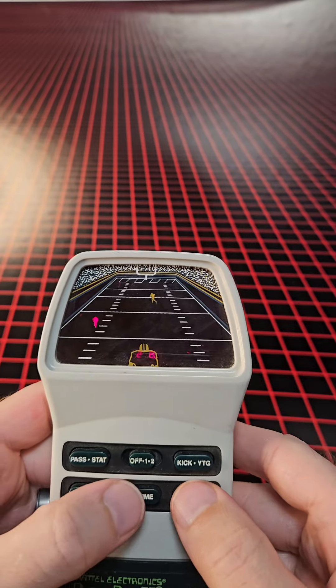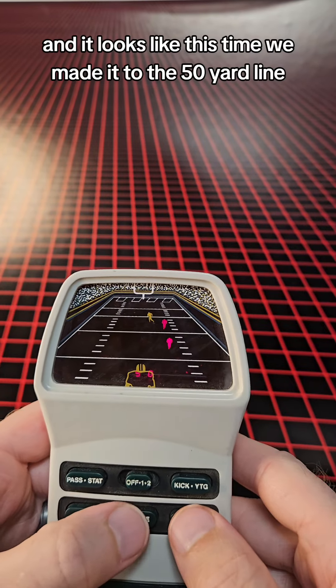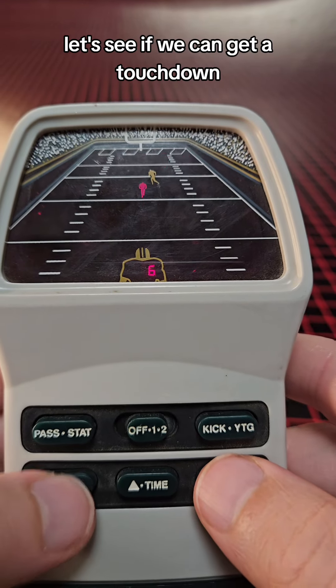Once you see an opening, you make a run for it. It looks like this time we made it to the 50 yard line. Alright, I skipped forward a little and we're on the 6 yard line. Let's see if we can get a touchdown.